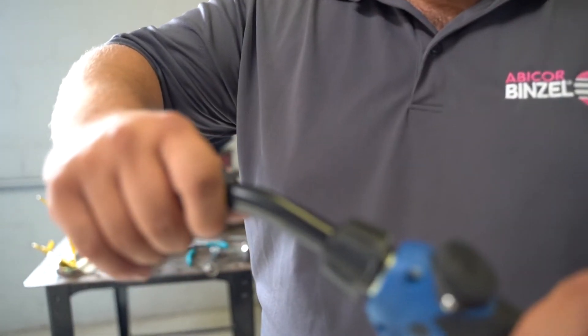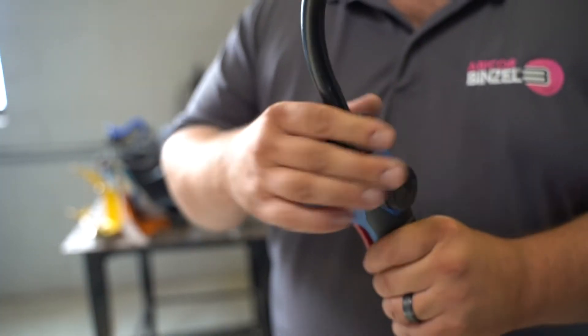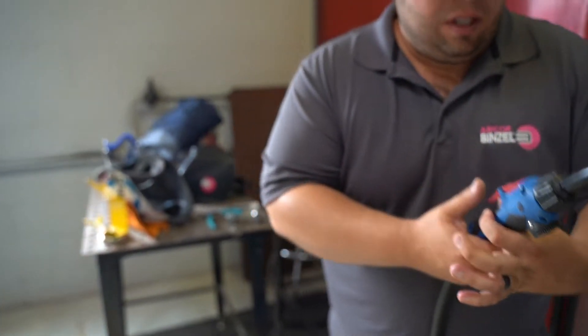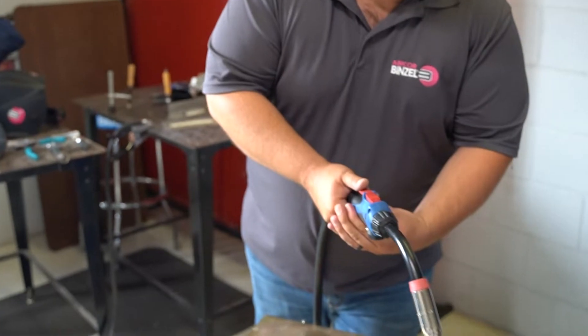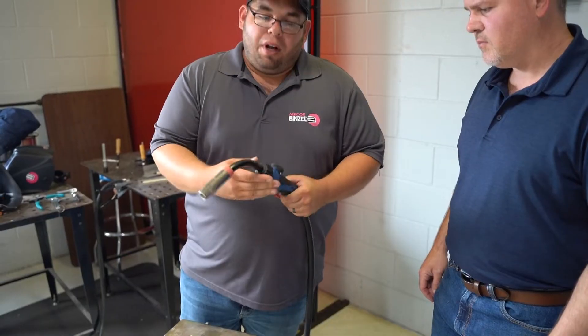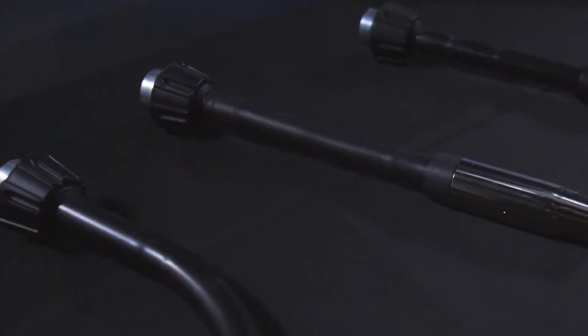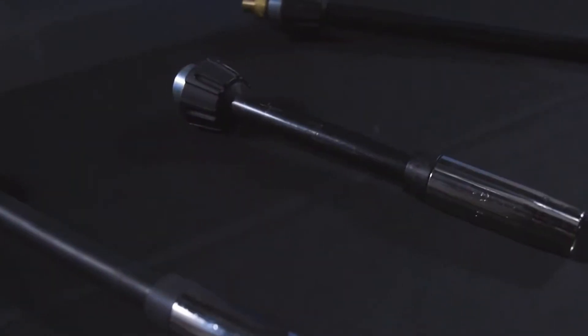With this being one of our standard offerings, you also have the flexibility with the Freedom Drive push-pull torches to adjust and rotate them. You pull this up and you can rotate it in any position you would like — if a welder prefers to weld in a particular position, they have the capability of doing so. We also have various neck length options, with different degree bends from 60 to 45 degrees, and an extended neck up to about 20 inches.